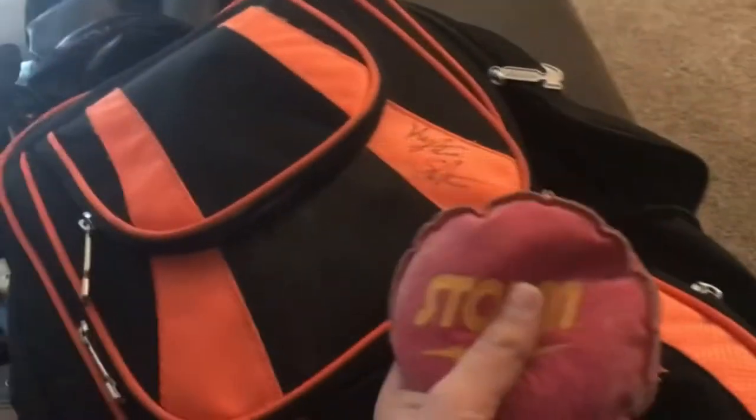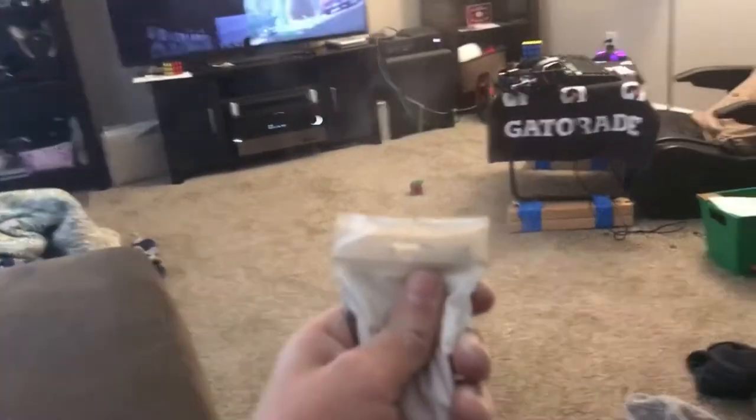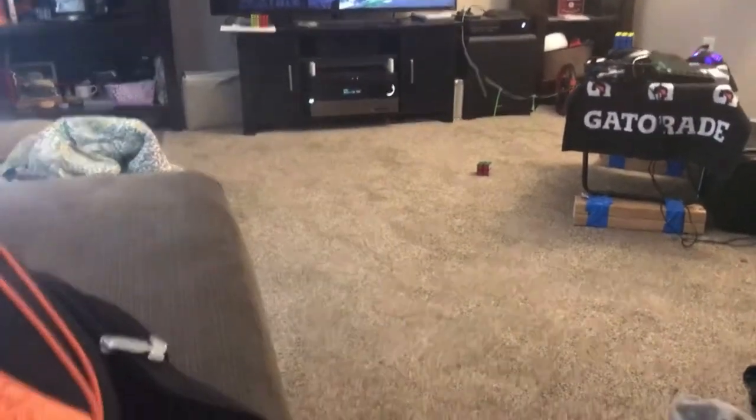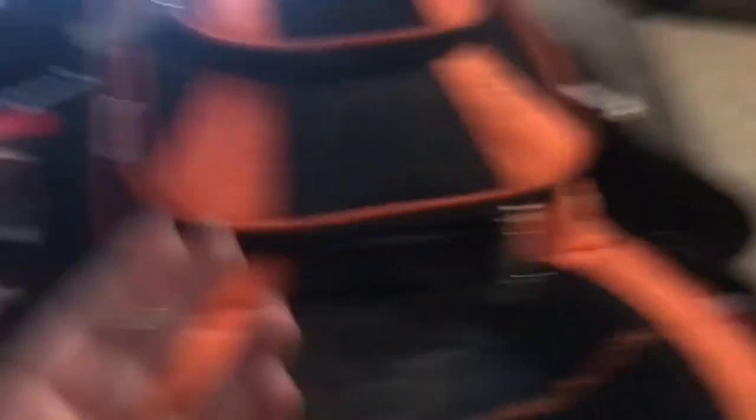Now we've got another important bag — probably my second most important — I call it my powders bag. I've got an old, maybe two-year-old rosin bag from Storm, cherry-flavored I guess you could say. Got some dusty tape for no reason, one bag of slip powder with another thing of slip in it. This stuff makes a mess because of how powdery it is. That's actually it for my bag — I thought I had more, but I don't.